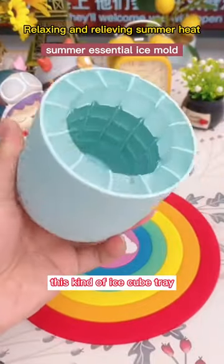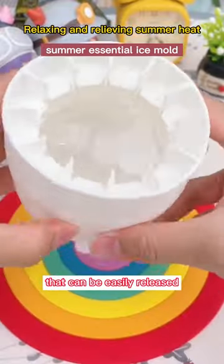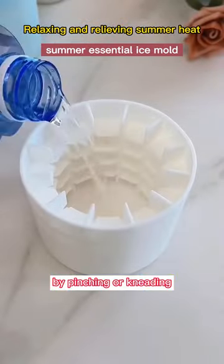This is the first time I've seen this kind of ice cube tray that can be easily released by pinching or kneading.